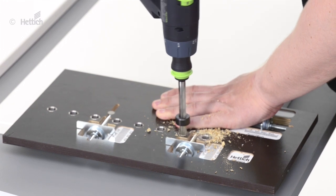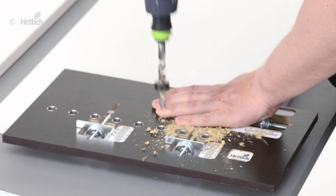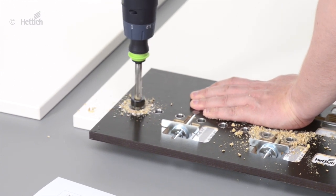We recommend to use a drill bit with depth limitation as this will avoid drilling through the front panel. Simply drill through the drilling jig sleeves as required.